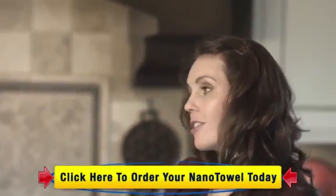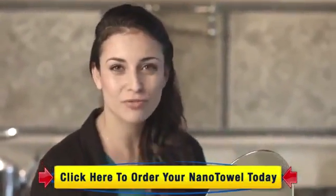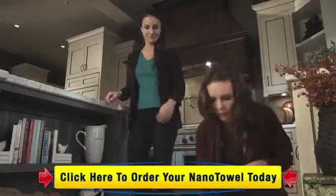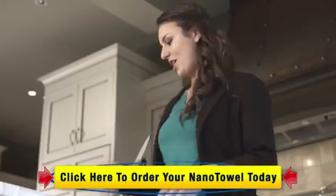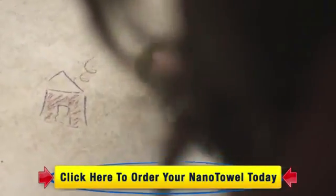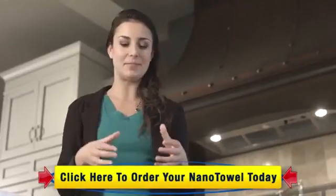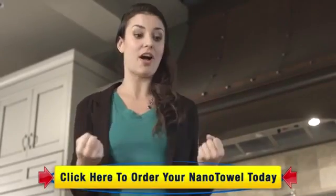I hear your niece is a little bit of an artist. She absolutely loves drawing on my tile floor with crayons — come take a look. That is really stuck on there. Give it a try with a wet Nano Towel. With just a little bit of elbow grease, it lifts right off. It's because of those little tiny Nano fibers — they get deep into things like crayon, lipstick, and toothpaste, and literally just pull it right off of the surface.